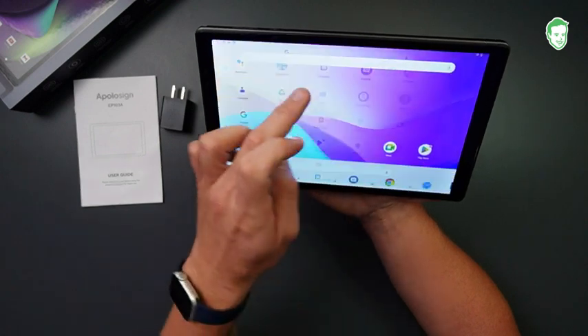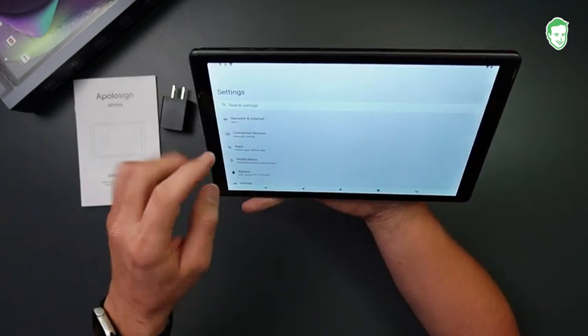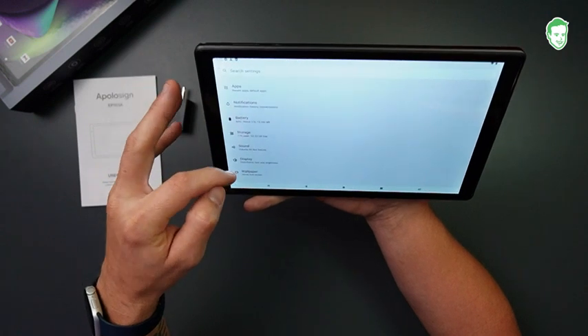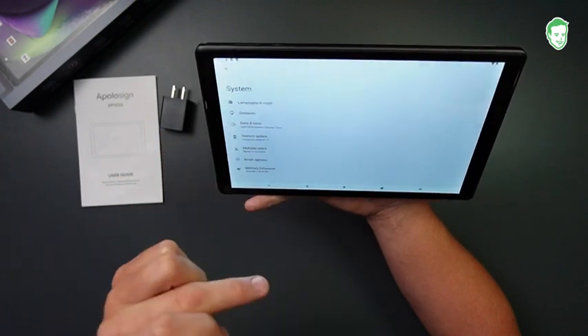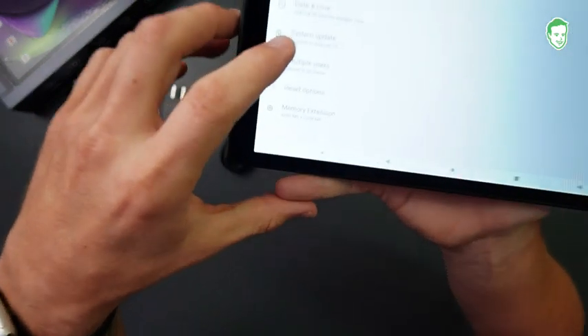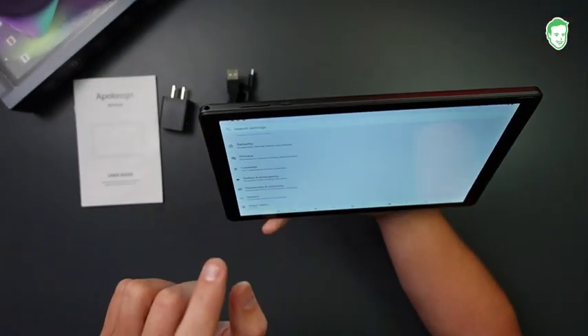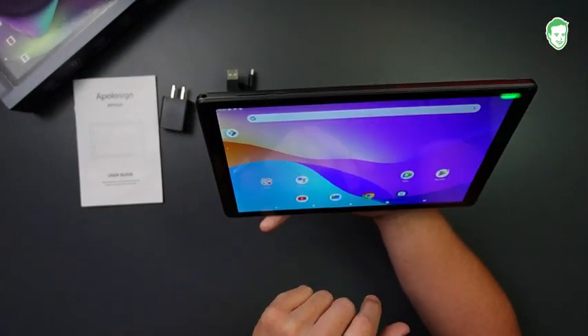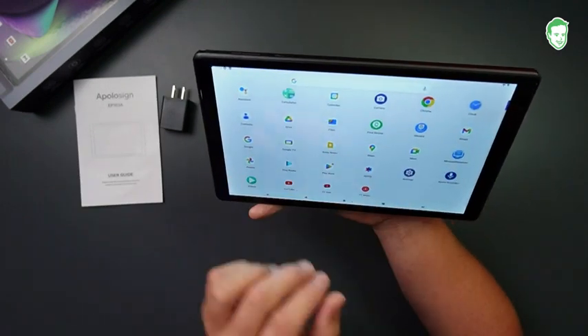This is running the Android 13 system — that's what comes preloaded on here. If I jump into settings and go to system, right there — it's updated to the Android 13 system, so it's already updated. But if I want to jump in and check that out, I can do that. This thing comes preloaded with a lot of different things.